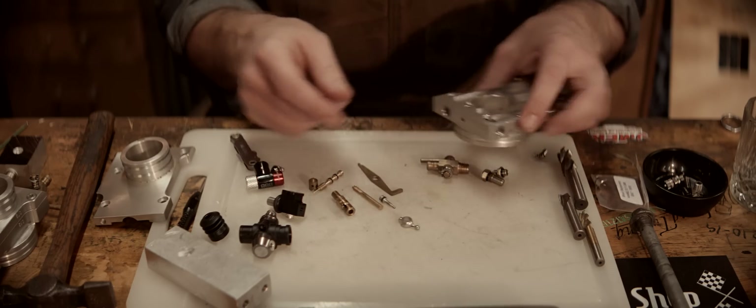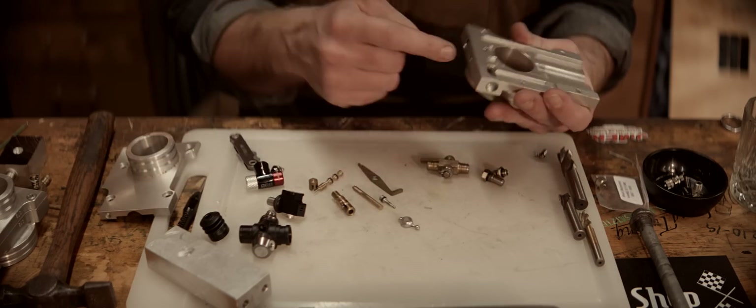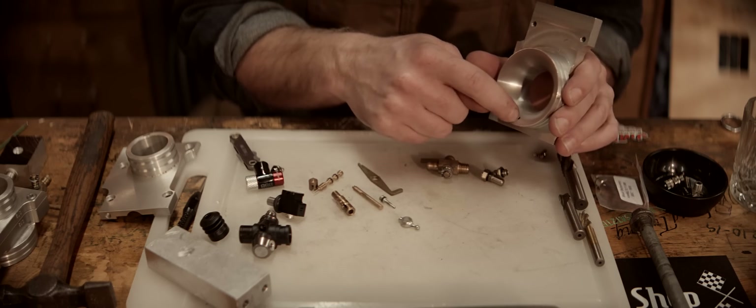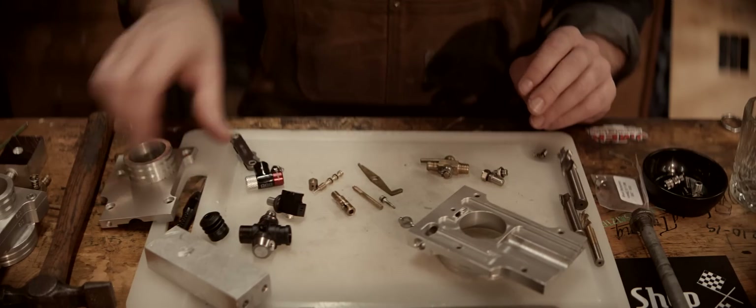I'm trying to keep this reversible. The only modification to the current carb part will be a hole here which can be plugged — and we'll have to plug this hole — but that's reversible. Okay, let's get to work.